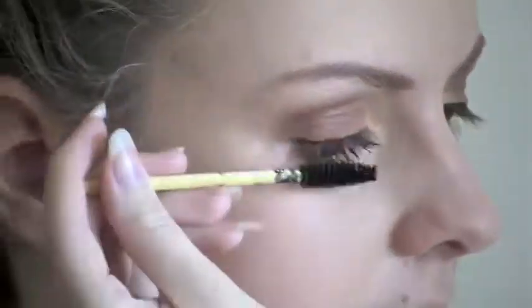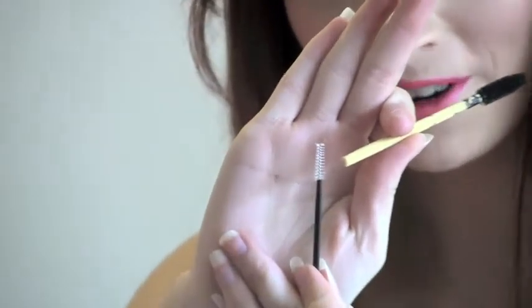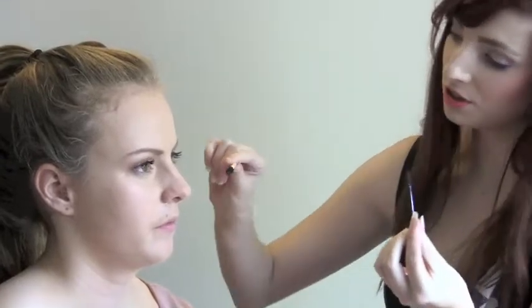Next step is applying your mascara. For the lower lashes I like to use a little mini mascara brush. This just makes it easier, especially if you have got short lashes. Because it is smaller, if you are using a bigger one you run the risk of either getting it in your eye or touching the bottom. So even though touch ups are really easy to fix, this just saves you time.